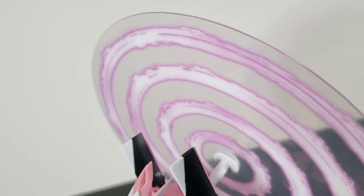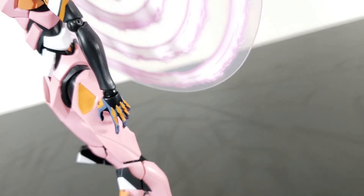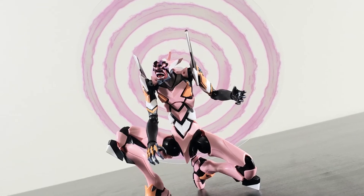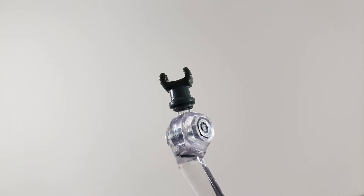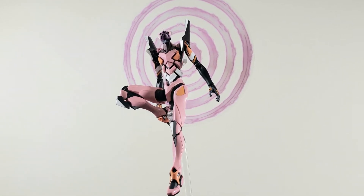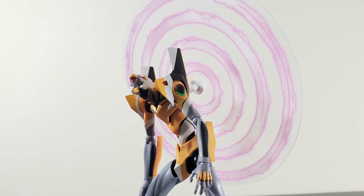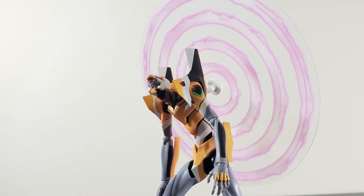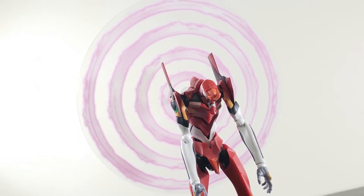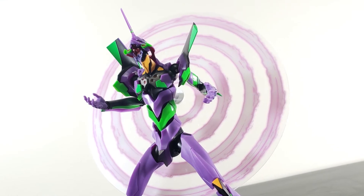The final accessory is this AT field. Unlike the ones included in Evas prior, this AT field functions like a halo or a mandala ring, and it plugs into the Ava Unit 8's back. For an increased effect, you can use the included stand adapter with any Tamashi stand. And for those curious, the AT field halo is compatible with any of the OG trio — it's not as secure, but you should be able to snap some quick pics.